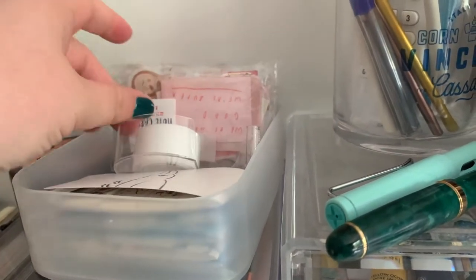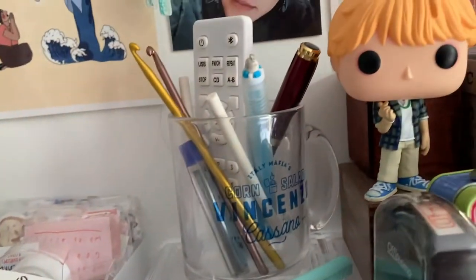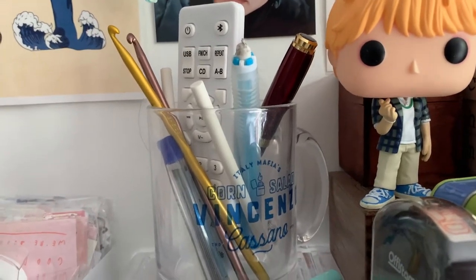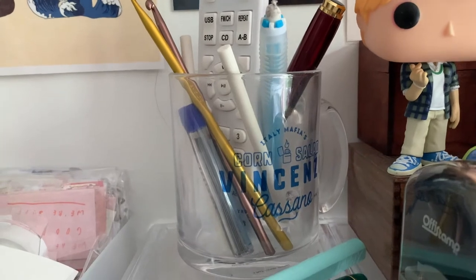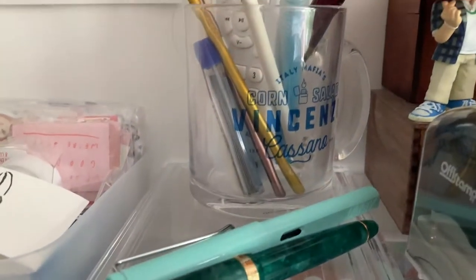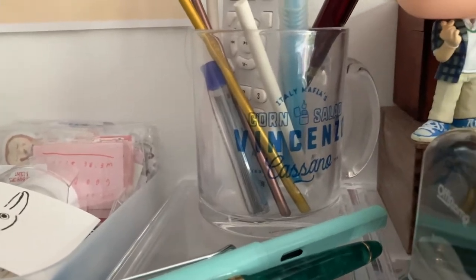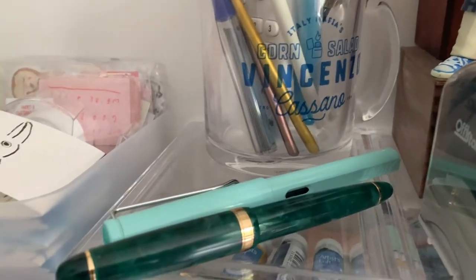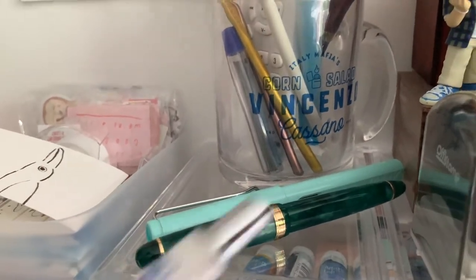And then I have tape, and then some stickers I want to use as soon as I can. Then I have the remote to my CD player, my crochet hooks, a retractable eraser that I bought when I was in Poland, and then a Gryffindor pen and some mechanical pencil lead. It is in a Vincenzo Cassano mug that also says 'corn salad' — because if you have watched Vincenzo, you know they can't say 'consigliere,' so they call him a corn salad.